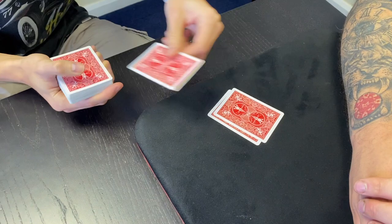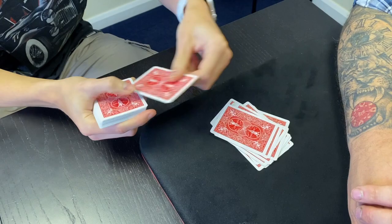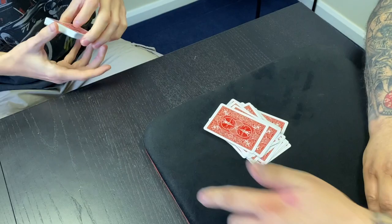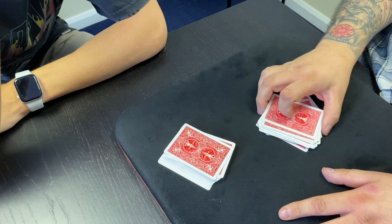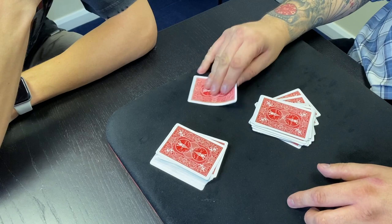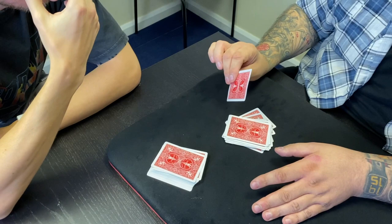Deal them into a pile right there, face down. One, two, three, four, five, six, seven, eight, nine, ten, eleven, twelve, thirteen, fourteen, fifteen, sixteen, seventeen, eighteen, nineteen, twenty, twenty-one, twenty-two, twenty-three. Put the rest of the cards there. Think about this — if you'd said 24 it would have been this card; if you'd said 22 it would have been this card. No one could have known. But you said this card right here. What card did you say again? Jack of hearts. The deck's been in front of you from the very beginning, you did the dealing yourself, and you dealt down to the number you named.